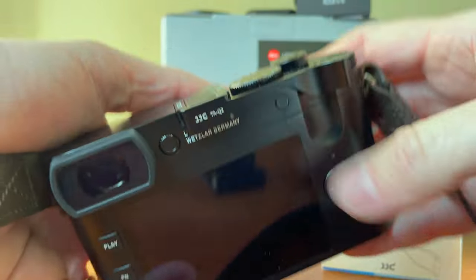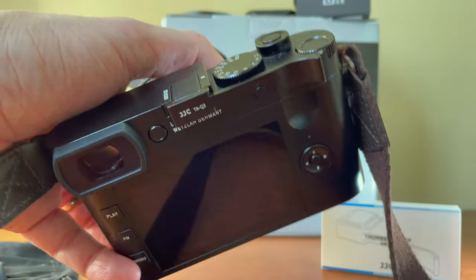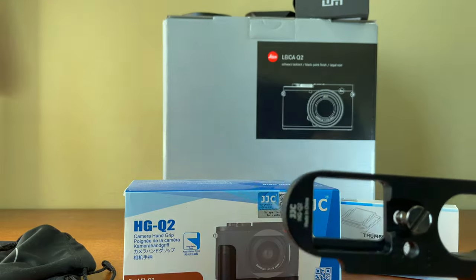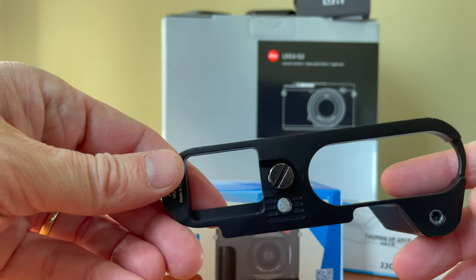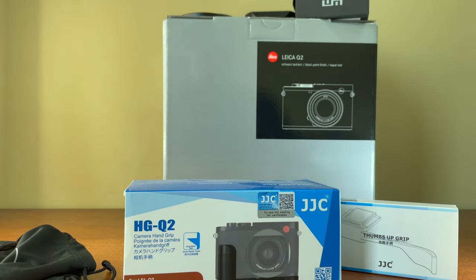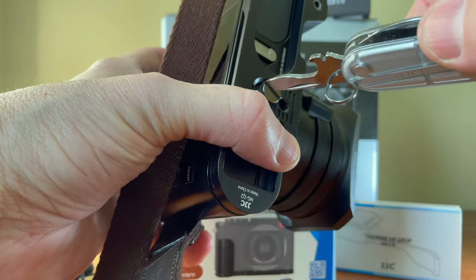Since the thumb rest alone wasn't enough, after a while it gets a bit tiring, I wanted a proper grip. I found this grip, also from JJC. The most important reason I chose it is that it has openings to access both the SD cards and the battery. Once you mount it, you don't want to take it in and out every time you need to charge or remove the SD card. It's just a very easy one-screw installation to secure it to the camera.